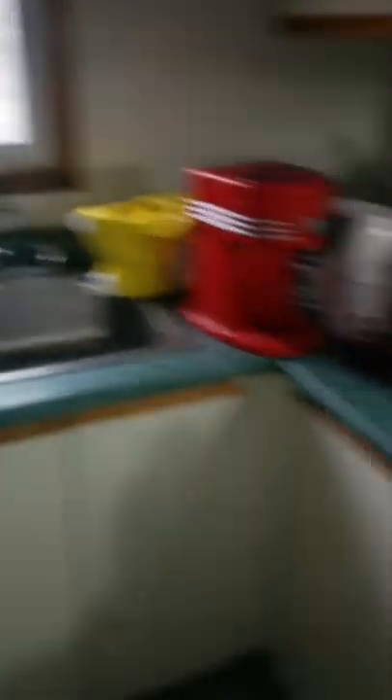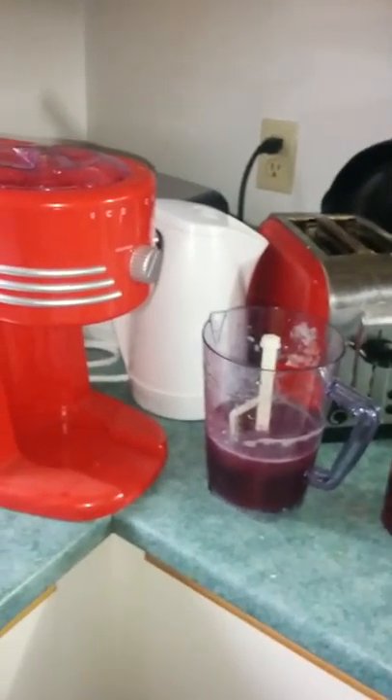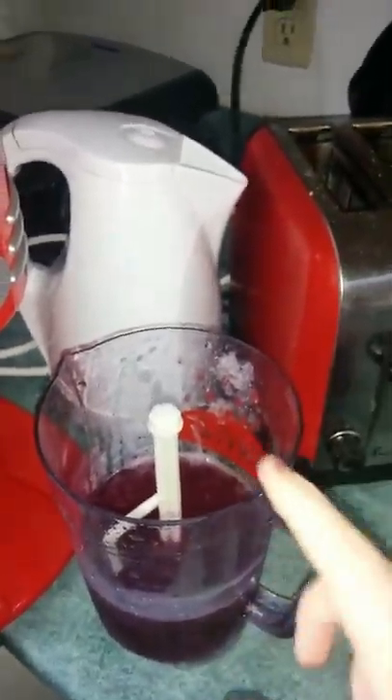We also have in the freezer — if you guys want to request it — I can also make orange punch. You can really make any drink you want with the slushy maker, as long as it's a drink, you just put it in here.